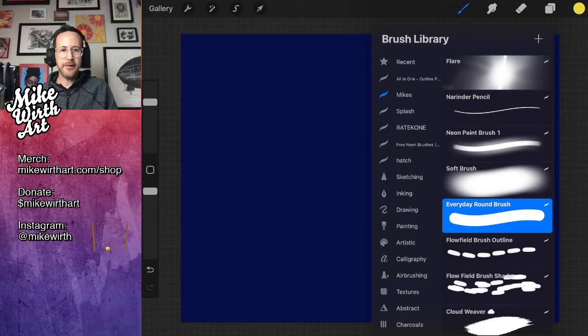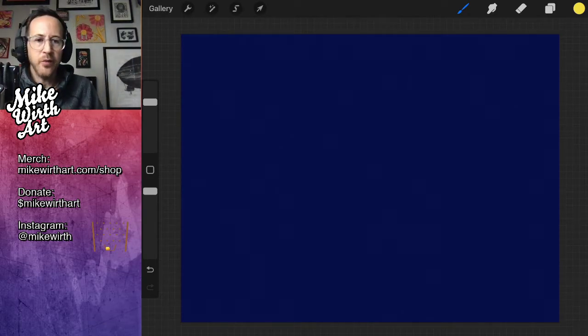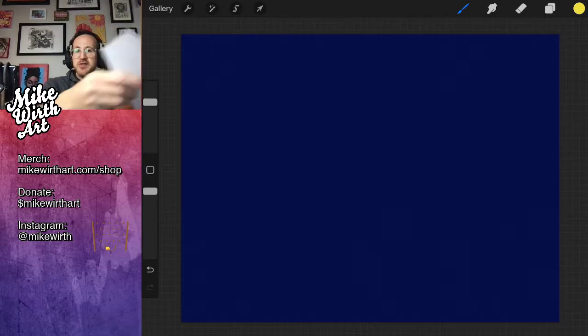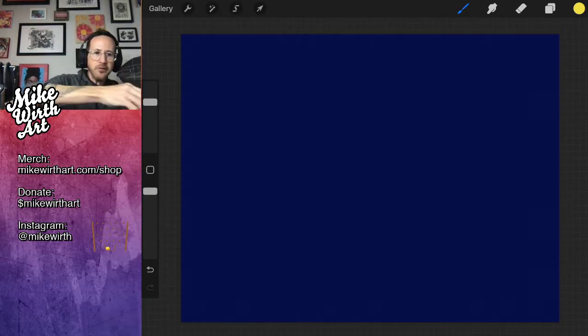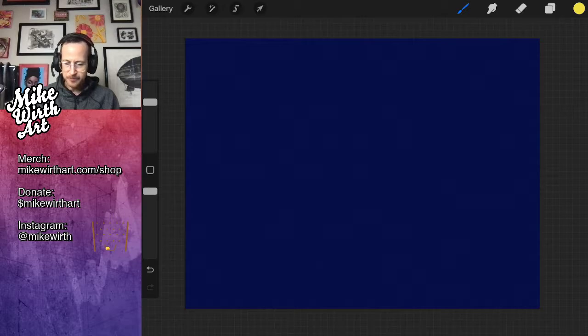I'm going to use my everyday round brush and kick the iPad up on a little kickstand to make drawing more comfortable. It is Tuesday — this is our new day for streaming, by the way. Wednesdays were getting a little heavy to carry. So today: pastrami sandwich — a medley of meats and pickled vegetables.